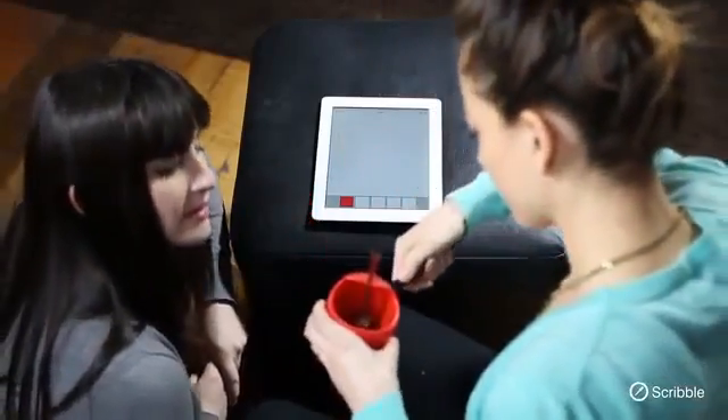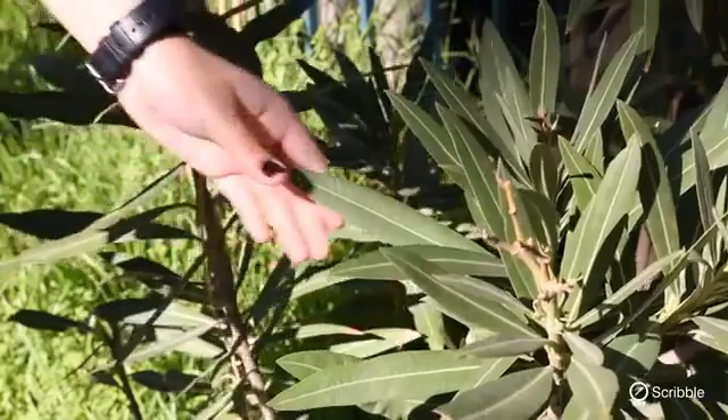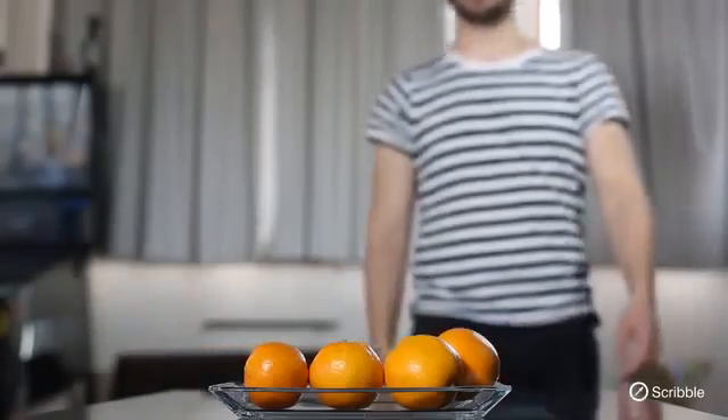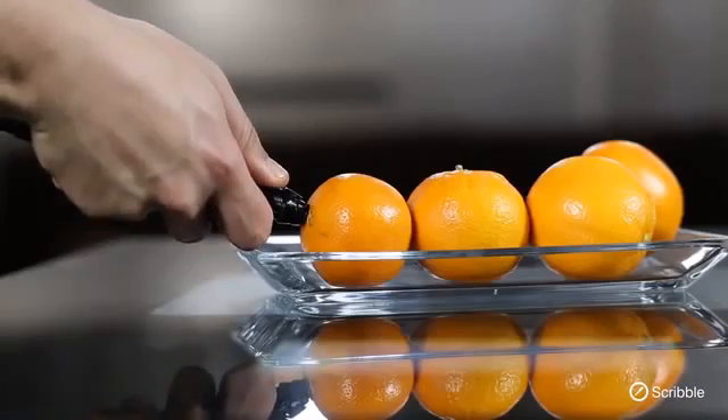The Scribble app for iPhone, Android, and Windows lets you program any color without scanning if you like, and lets you organize your colors into your own library ready to use at a moment's notice. Simply put, Scribble gives you access to an endless world of color instantly.